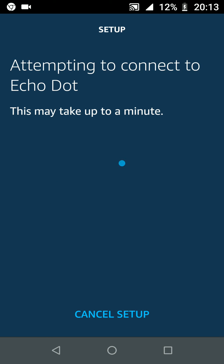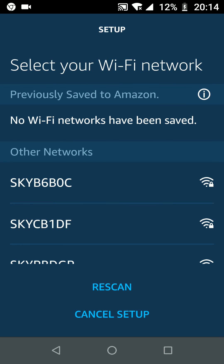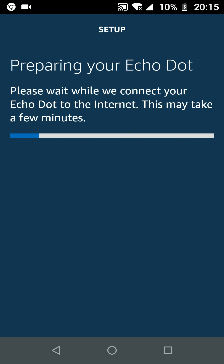It will take up to a minute to connect to your Echo Dot. Select your Wi-Fi internet connection from the list and input the password, then tap Connect. It will take a few minutes to connect your Echo Dot to the internet.